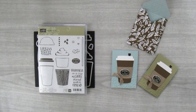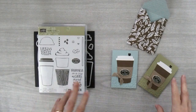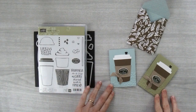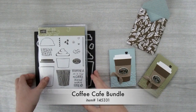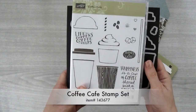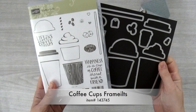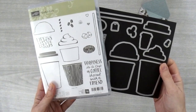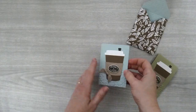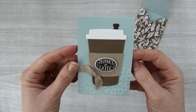Hi, I'm Brenda Quintana coming to you from the Beehive at QBsQuest.com. Today I'm going to show you how to make this cute gift card holder using the Coffee Cafe bundle. This bundle consists of the Coffee Cafe stamp set and the Coffee Cups framelits. And if you buy them together as a bundle, you can save 10%.